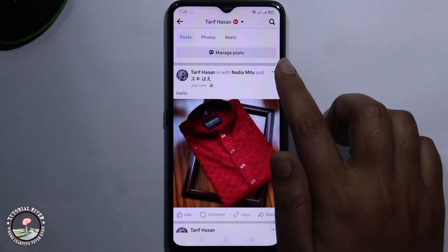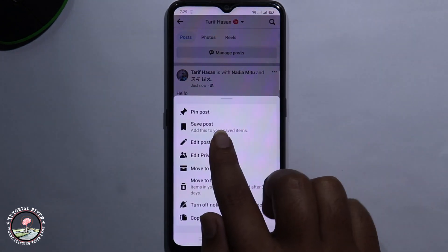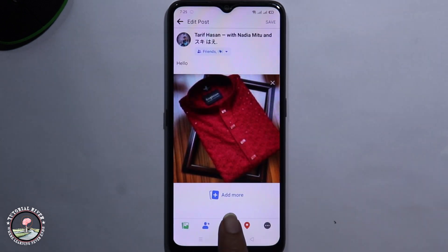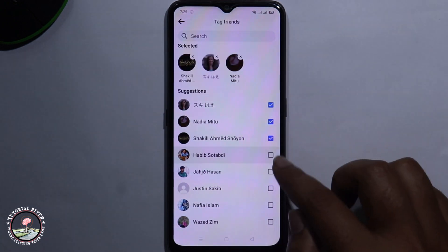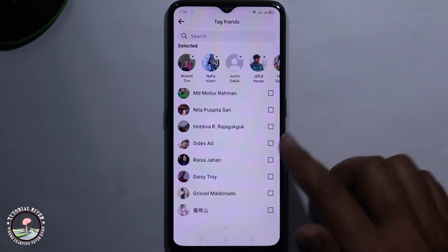Select the post and tap on the three dot menu. Then tap edit post, tap on the tag option again, and select all your friends.